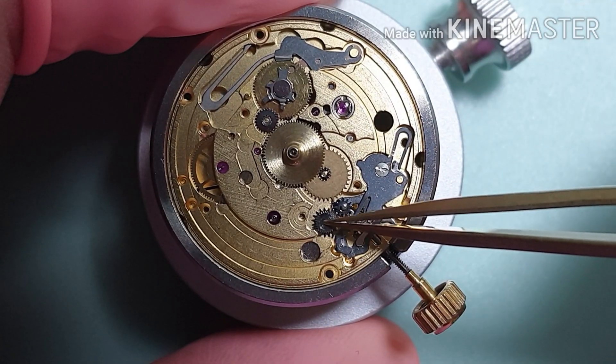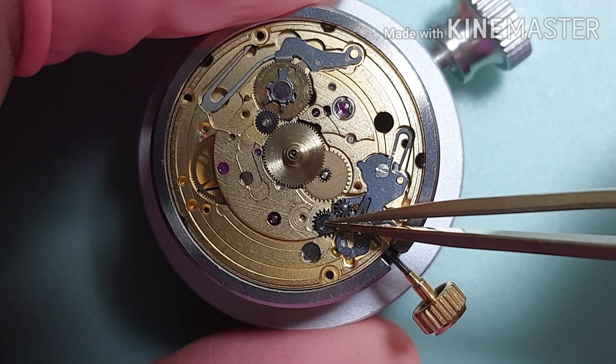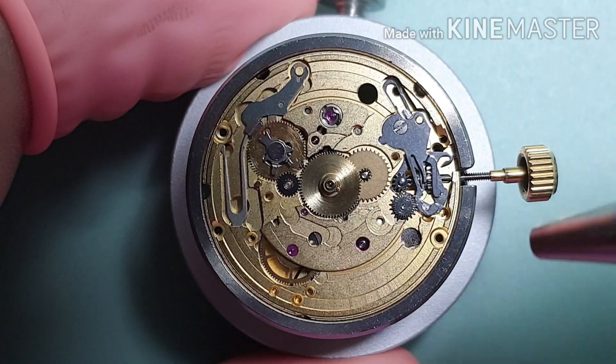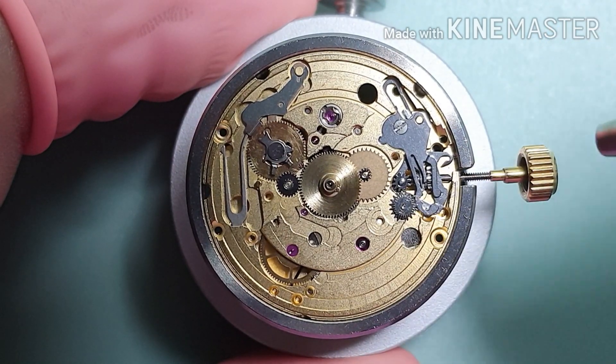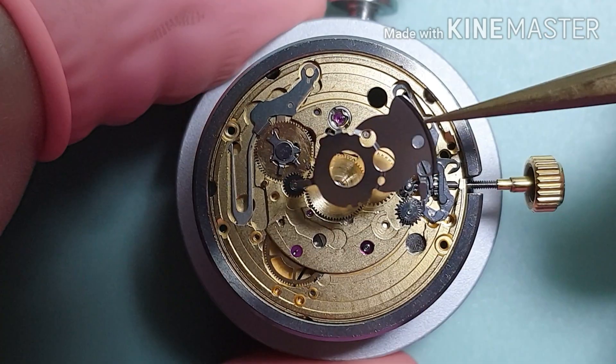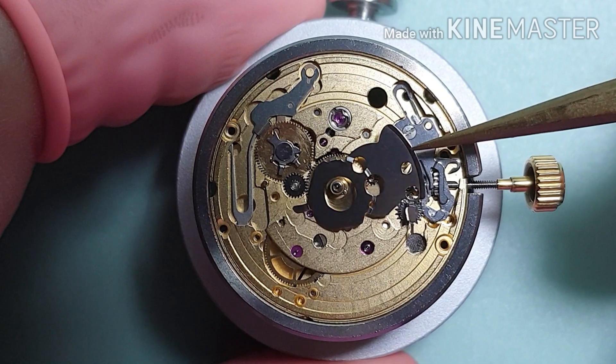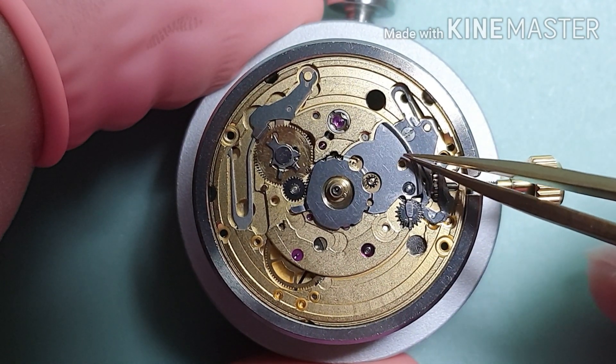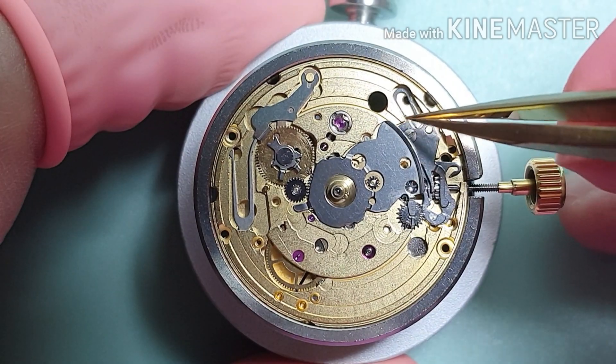That's the corrector wheel. Now I test the operation. Next I fit the cover plate.